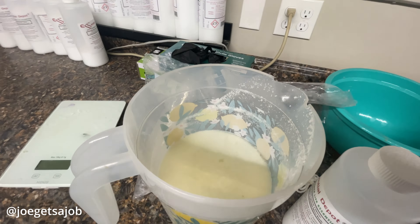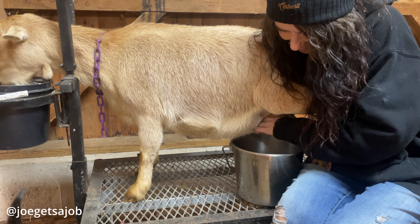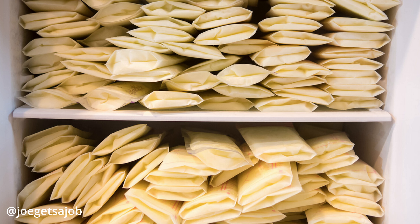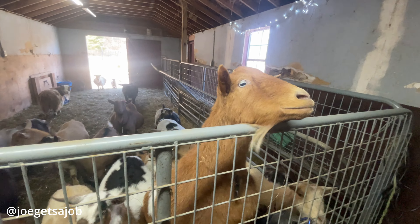First, they have to have babies. And after they have the babies, we let the babies stay with the moms until they go to their new homes, which is about 8 to 10 weeks. And then I take them and milk them. That's a daily chore. And the milk is then collected. Sometimes we need it fresh for our lotions. A lot of times we just freeze it for the seasons such as this when we're not milking, because right now they're either bred or they're getting ready to be bred.